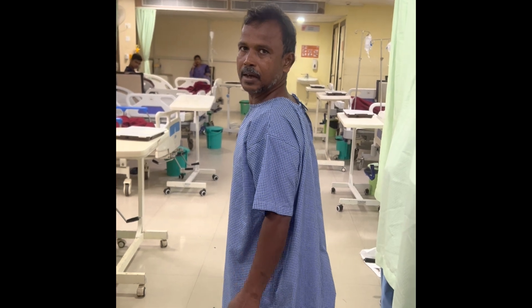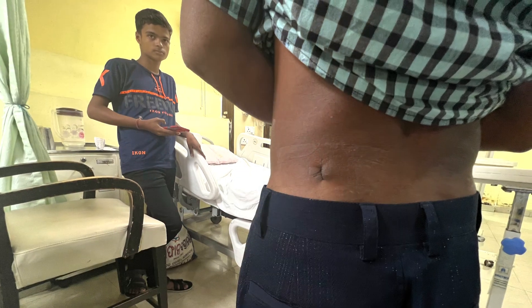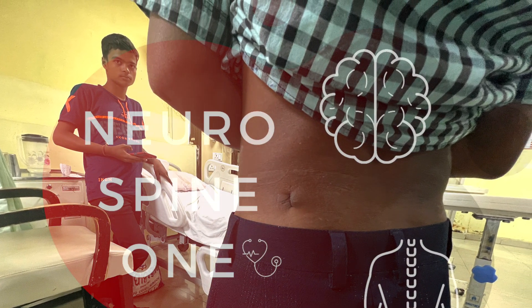The patient is absolutely pain-free post-surgery — the pain has completely vanished. The wound size is very small, very very small. Thank you so much for watching.